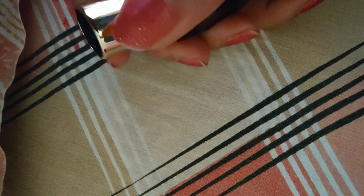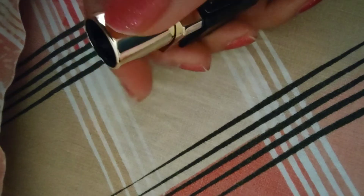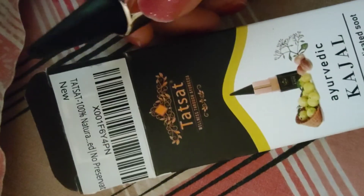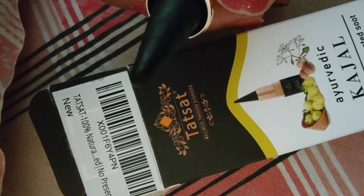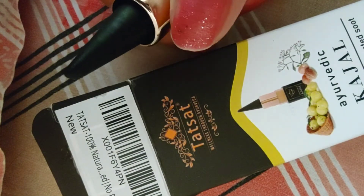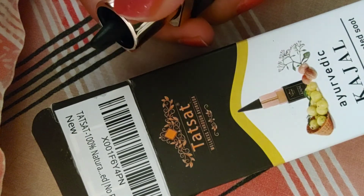I think this quantity is more than 3 grams. This is a Soul Tree kajal, but the Soul Tree kajal is a little expensive — this is why I bought this one instead. I am really satisfied with the product. It smells like kajal, it smells like camphor. It's not strong; it's a good smell.